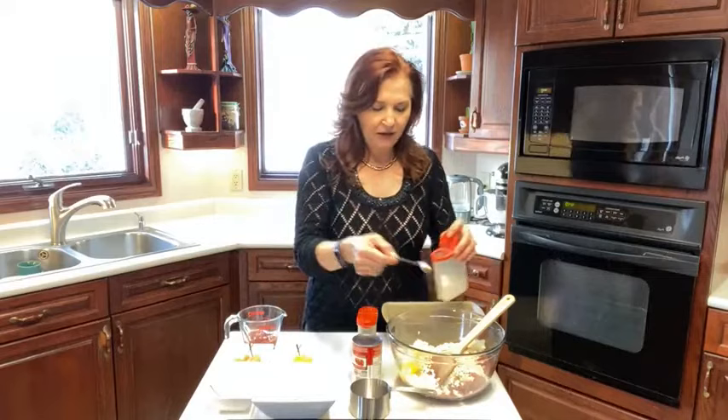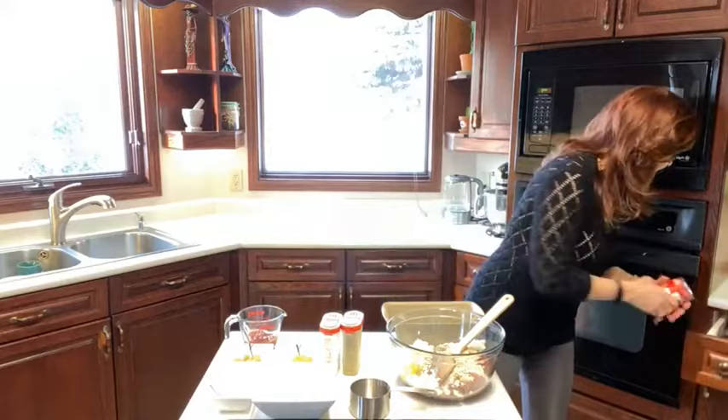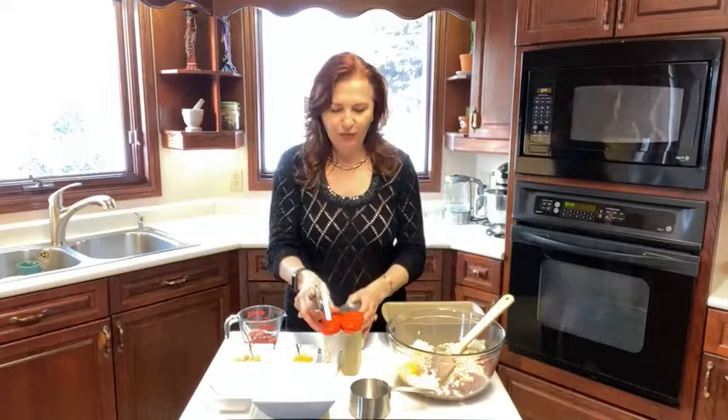I'm going to add half a teaspoon of salt and I like pepper, so I'm going to add a half a teaspoon of pepper. And this is a really simple recipe — you could add more spices if you want. But the magic ingredient, and this is what my mom always used, is tomato soup — Campbell's tomato soup. Super easy.